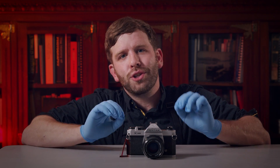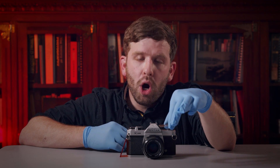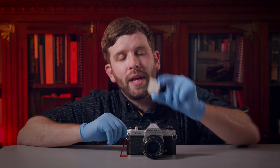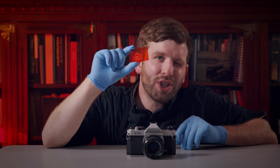The process itself is actually quite simple. We need to take our silver plate and polish it to a mirror finish. We'll then fume it over iodine, which will create silver iodide on the surface of the plate, making it sensitive to light. We'll then expose it in our camera and develop it with a piece of orange glass.